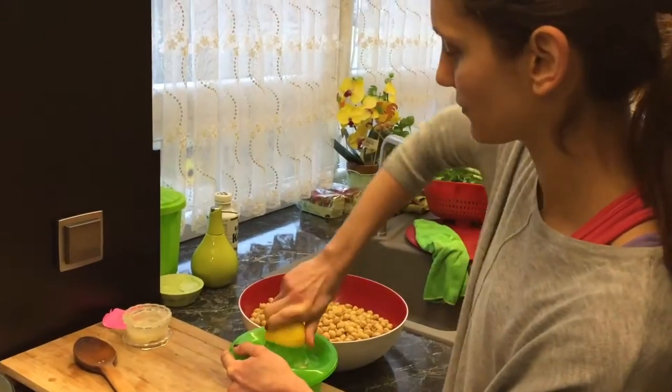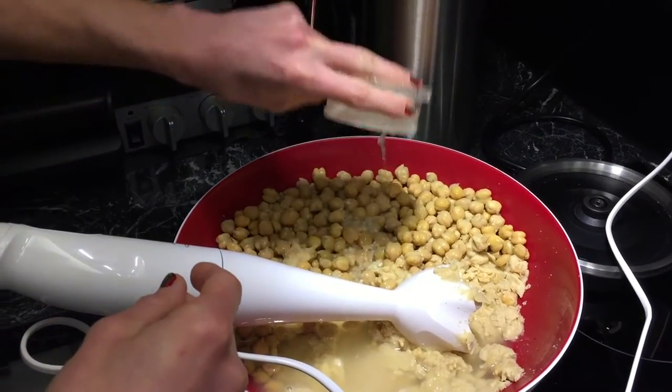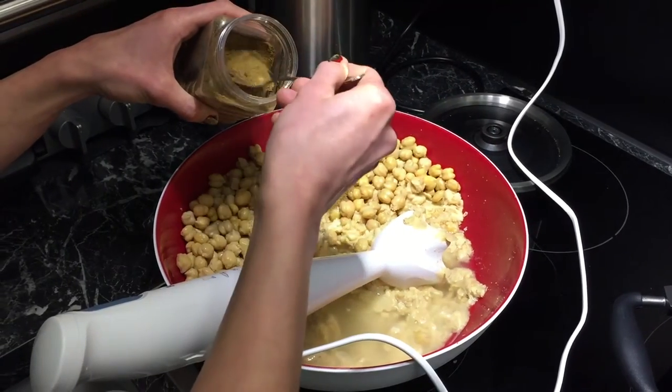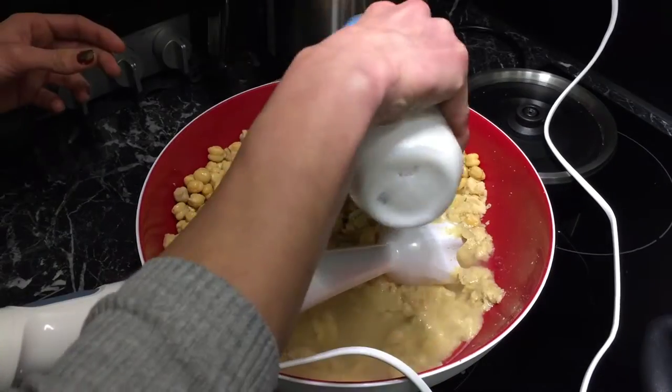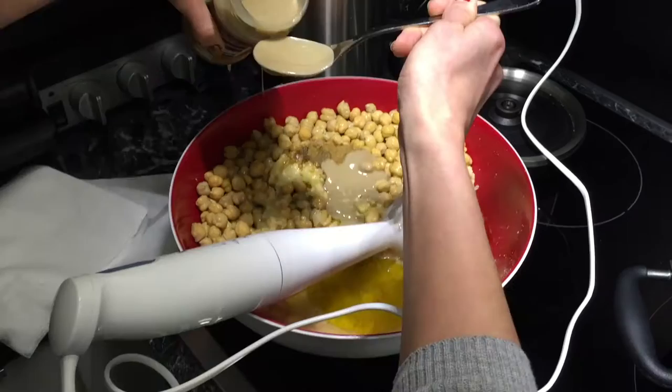Squeeze some fresh lemon juice. Now add the lemon juice, fresh garlic, some cumin, salt, olive oil, and most importantly, tahini.